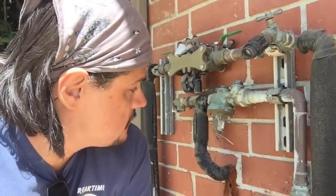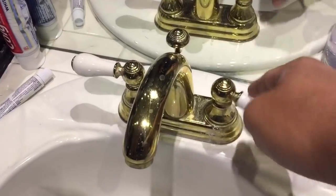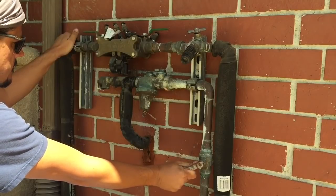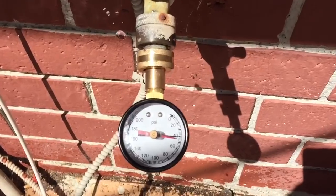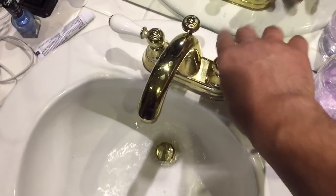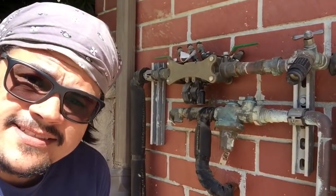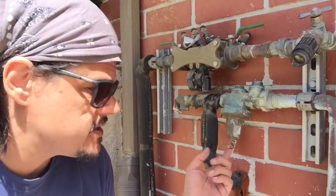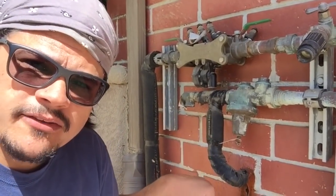All right, it is time for the moment of truth. First thing I need to do is open up some faucets inside the house. Everything is looking fantastic — it seems to be holding. However, 50 PSI is a little light, so we're going to have to make some adjustments to this guy right here. Screw it in for more pressure, screw it out for less pressure.